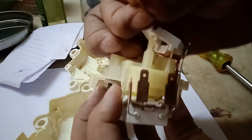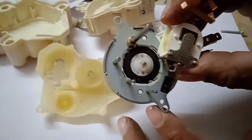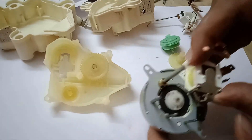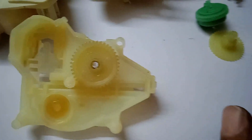We can break open this one and we can see what is inside this case. You can see there are more spur gears inside. There is a green colored motor. So this is how the drain motor works — these are the parts of this drain motor.